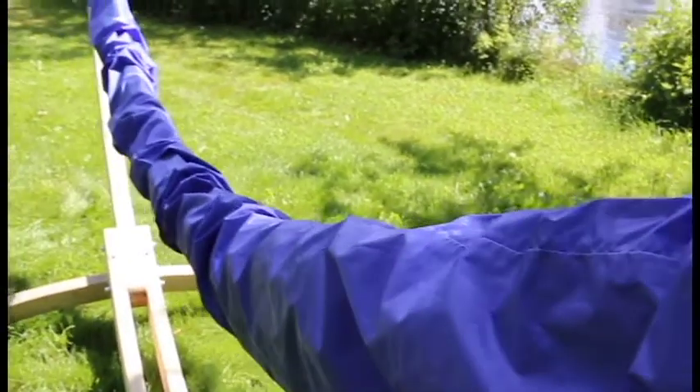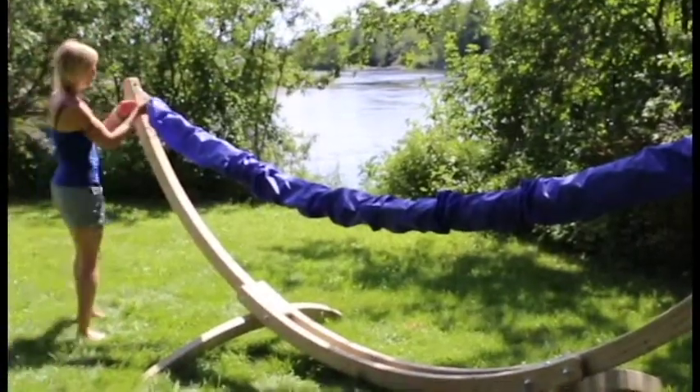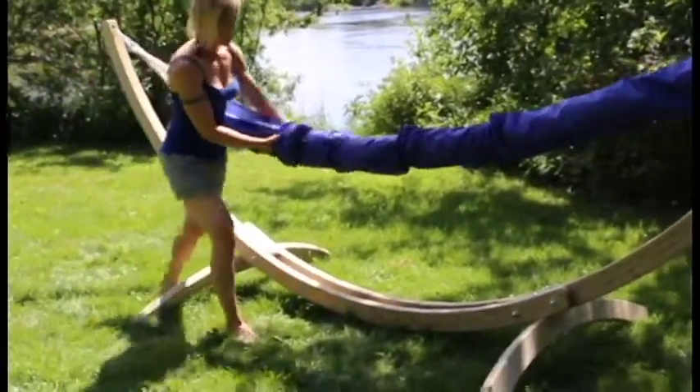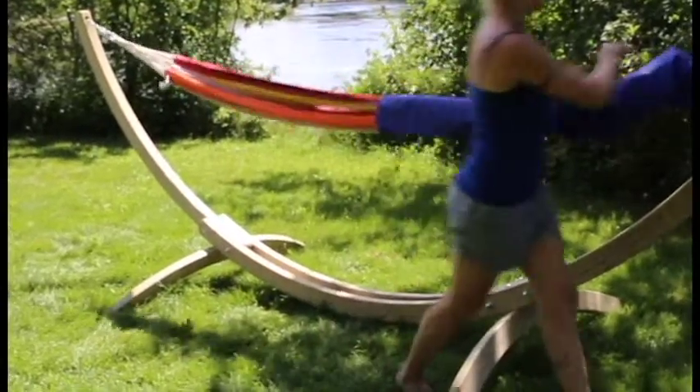The Amazonas Hammock Sock is a coated nylon protector for your hammock. A closure at each end keeps the sock secure and keeps the rain from entering. A grommeted drain hole at the lowest point will allow any water to drain, leaving you with a clean and dry hammock.